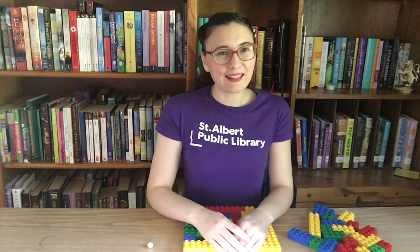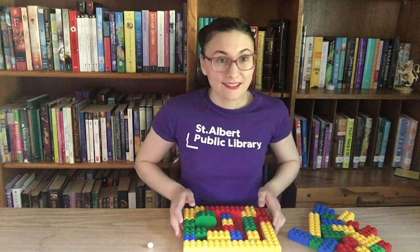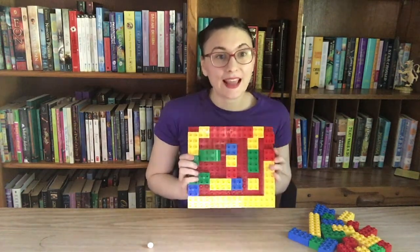Hi everybody and welcome to STEAM Challenges. My name is Michaela and I work at the St. Albert Public Library — you can usually find me up at the Jensen Lakes location. I'm so excited that you've joined us today because we are going to be doing a really cool project. Today we are going to be making Lego mazes.